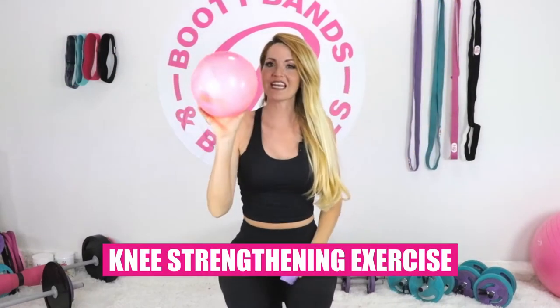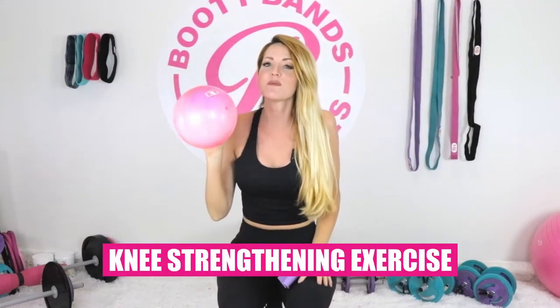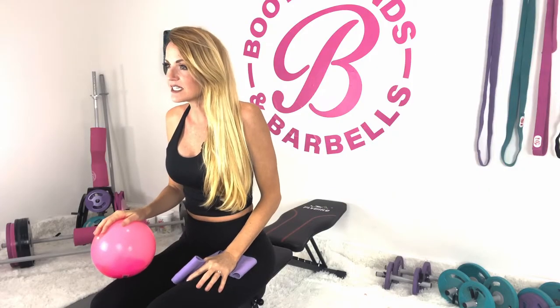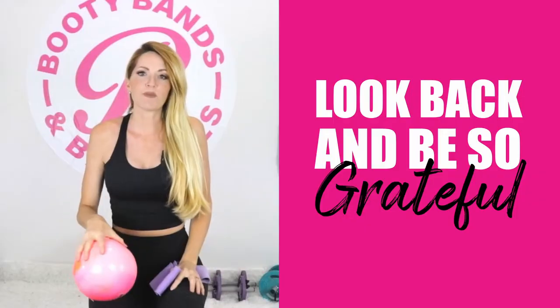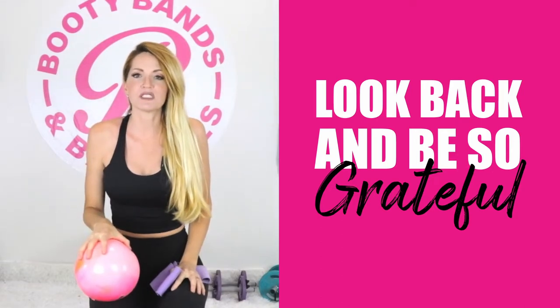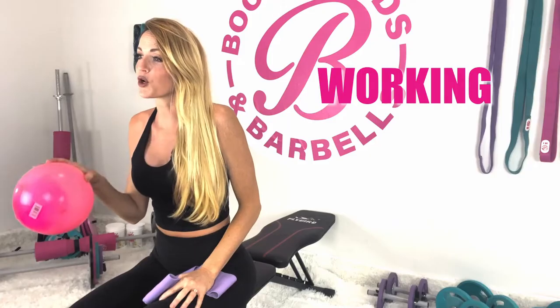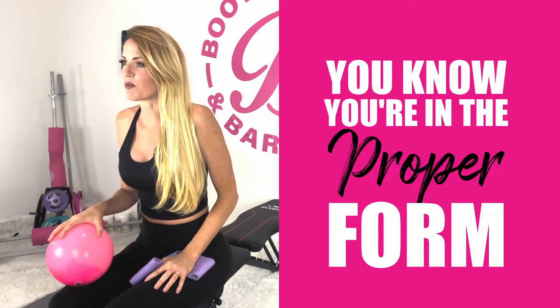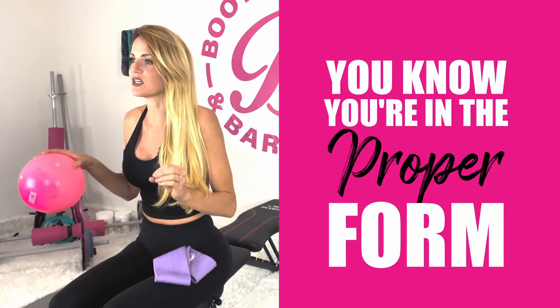Welcome everyone to your knee strengthening exercise. This is going to be a great one that's only going to take five minutes or less. If you're consistent, you'll be able to look back and be so grateful that you spent this time for yourself, working from the inside out on your knees to help strengthen them and give you the confidence that when you are doing your workouts, you know that you're in the proper form and you don't feel that vulnerability of an unstable knee.